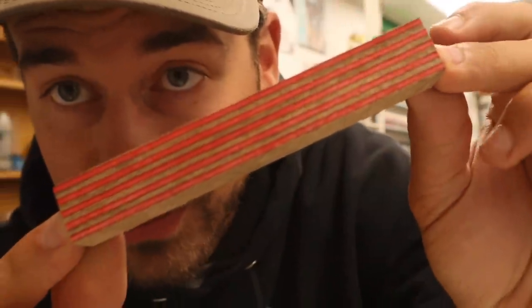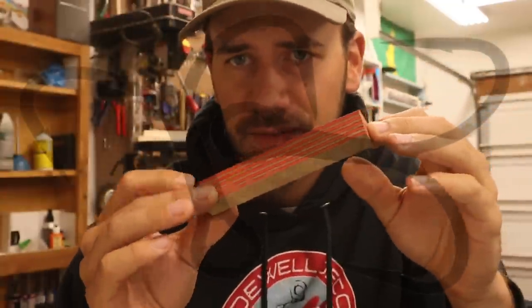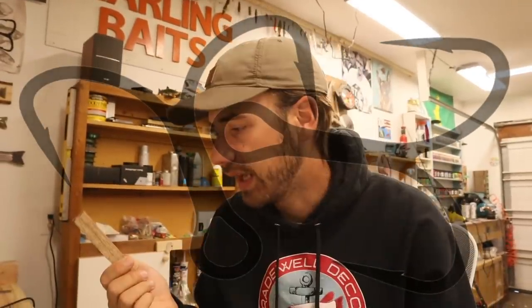Here we got something a subscriber sent: laminated pen blanks. This is just laminated wood, stained and then glued together. That's pretty much all this is. People do the wood-turning pen blank stuff with gorgeous designs.